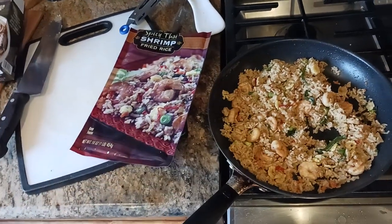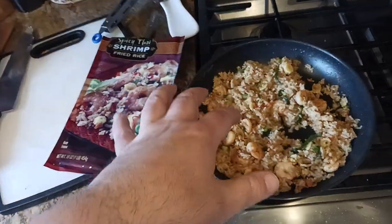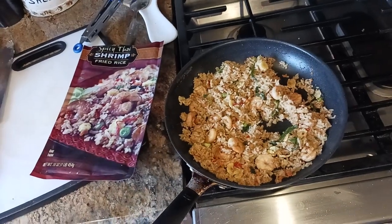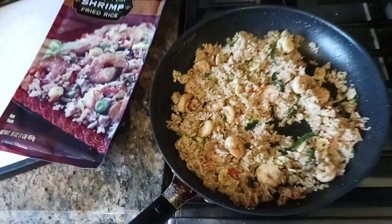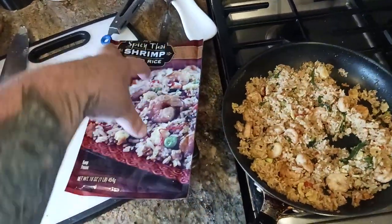What you do is put the shrimp in first — just the shrimp — with about a tablespoon of olive oil, and cook up the shrimp. They cook up in about a minute and they turn pink. When they turn pink, like a pinkish color, then you add the rice. The rice is all loose in the bag.